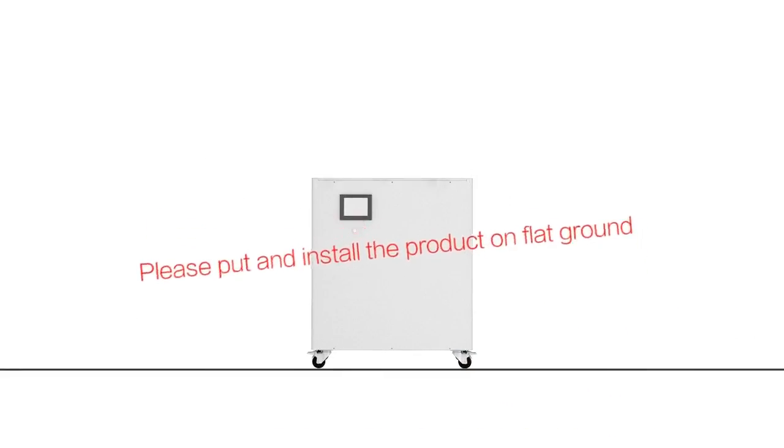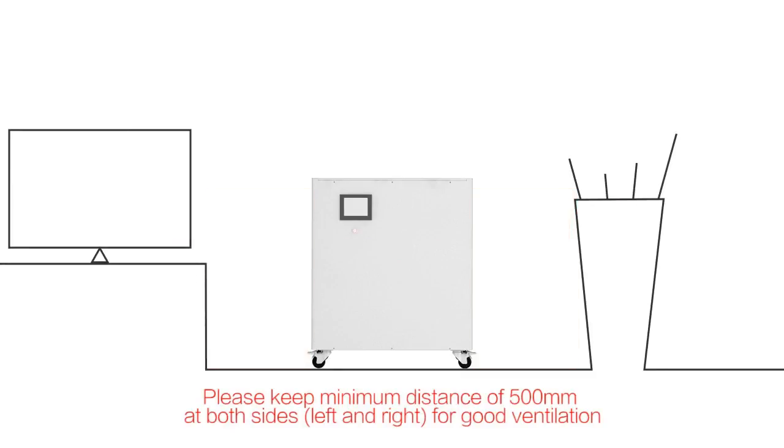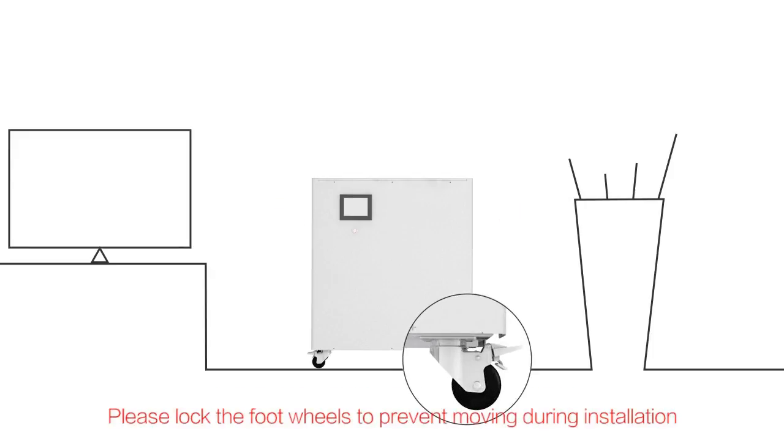Please install the product on flat ground. Keep a minimum distance of 500mm on both the left and right sides for good ventilation. Lock the foot wheels to prevent moving during installation.